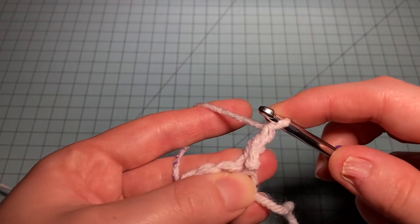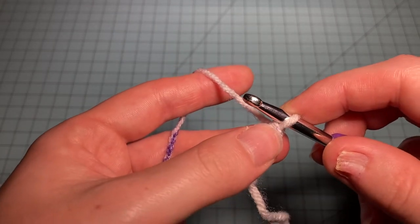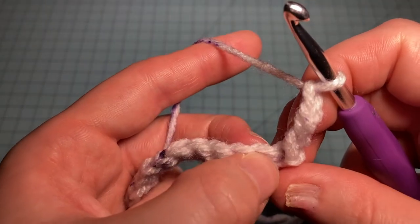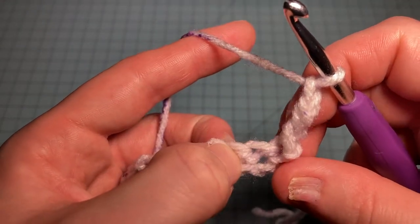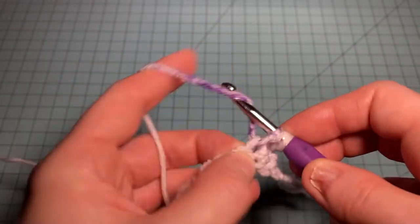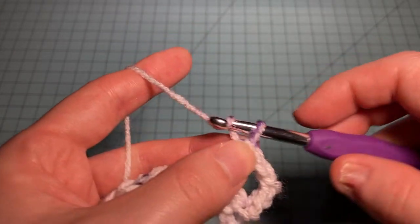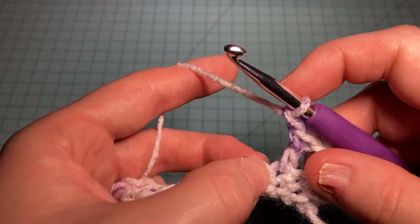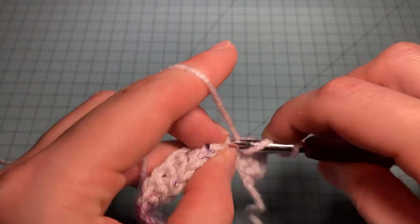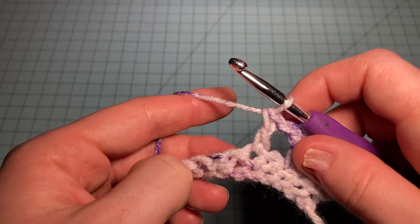Now the pattern repeat to the end of this row is chain one, skip one, double crochet in the next stitch. We're going to skip that next stitch and double crochet in the following stitch, and repeat that all the way across to the end.